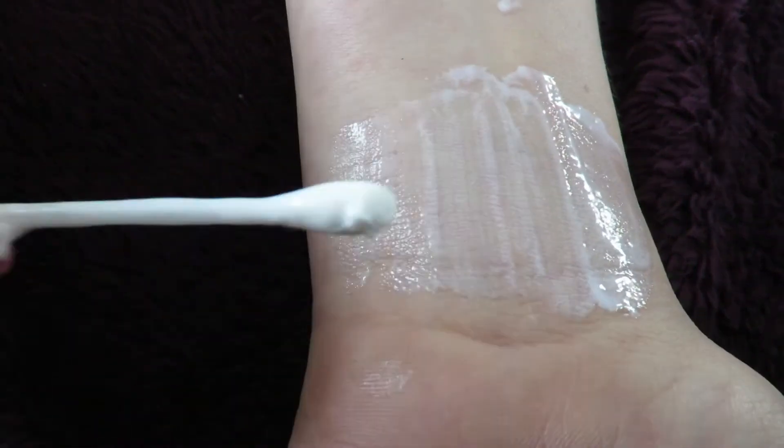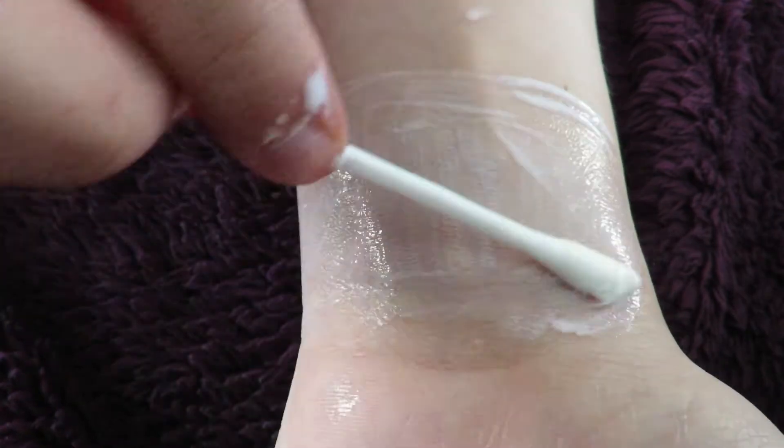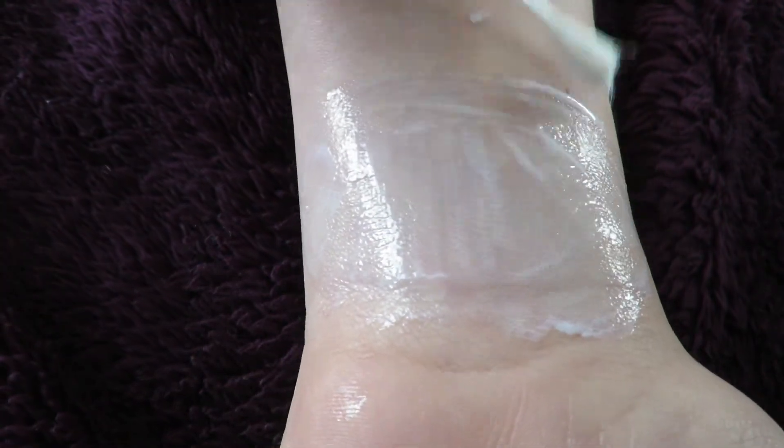Now apply the adhesive to the skin. Make sure it covers the whole area where you'll be putting the prosthetic. Once the adhesive is clear, you can put the prosthetic onto the skin.